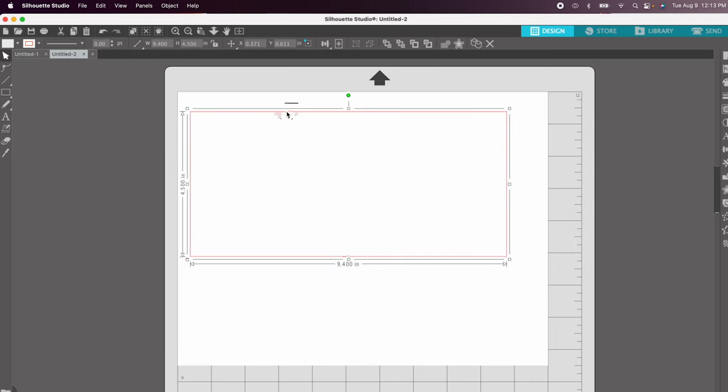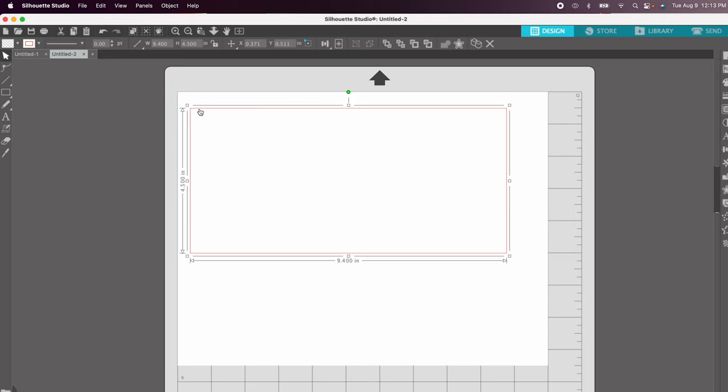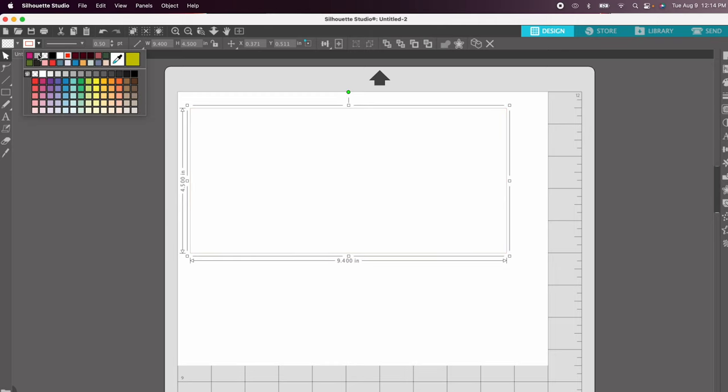Now that the dimensions are laid out, I'm going to add a little bit of a stroke to this design. Right now the line is zero points, so when I click print nothing would actually print. I'll toggle up to about 0.5 of a point, which gives a nice thin line. I'm going to choose gray — just know you'll want to cut away this entire line before transferring it onto your tumbler.